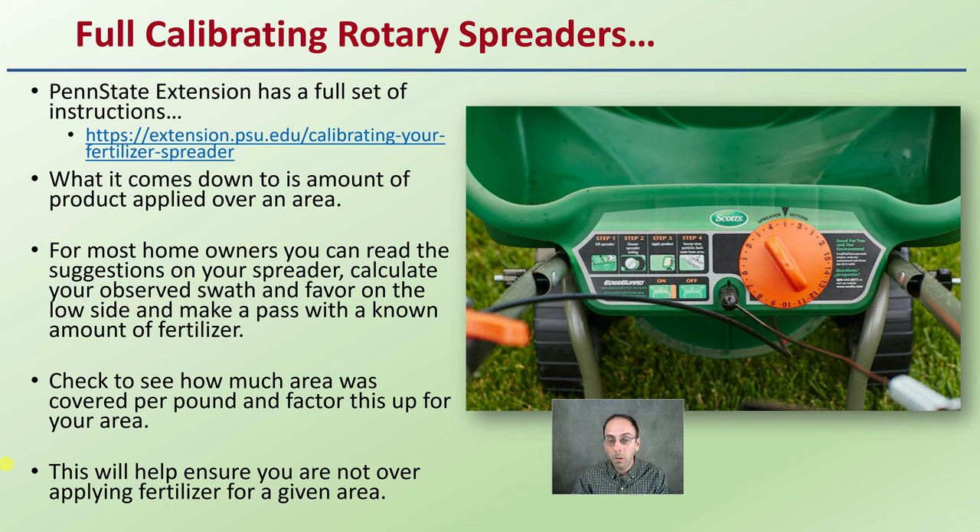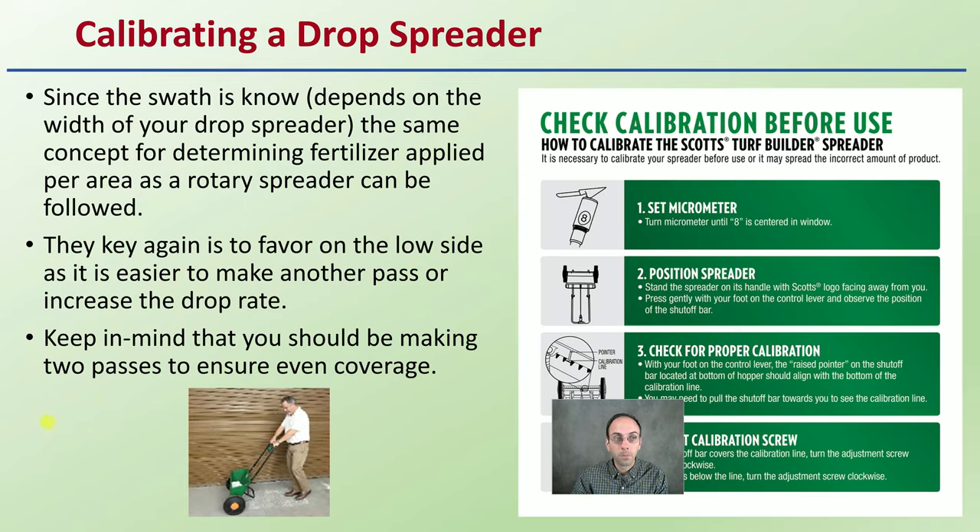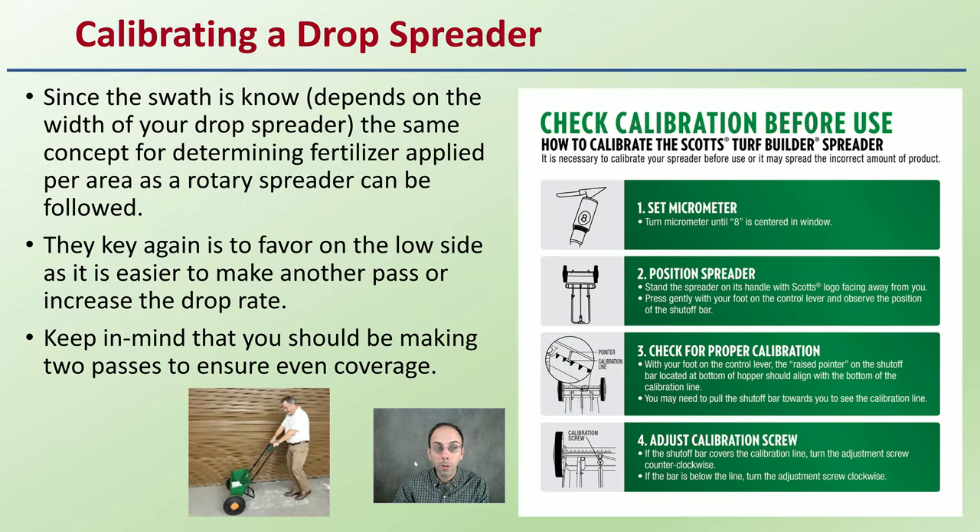This will help ensure you do not over-apply fertilizer for a given area, keeping your costs low and your chance for environmental contamination also low. If you're calibrating a drop spreader, since the swath is known based on the width of the spreader, the same concept for determining fertilizer applied per area can be followed. The key is to favor on the low side, as it's easier to make another pass or increase the drop rate — there are ways to dial in those spreaders.